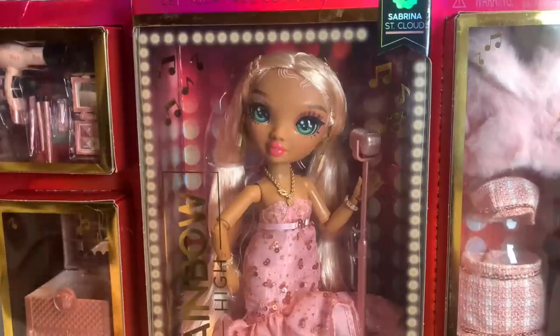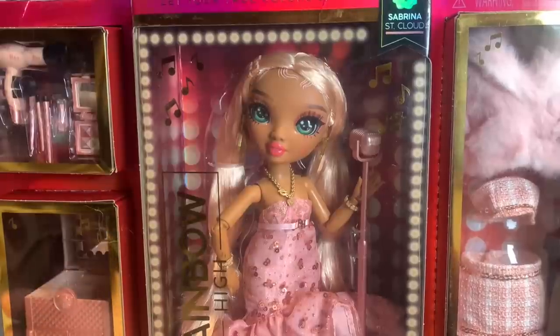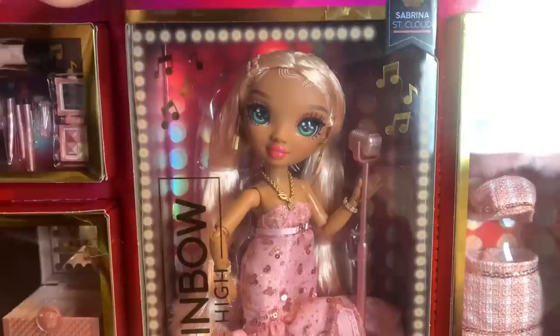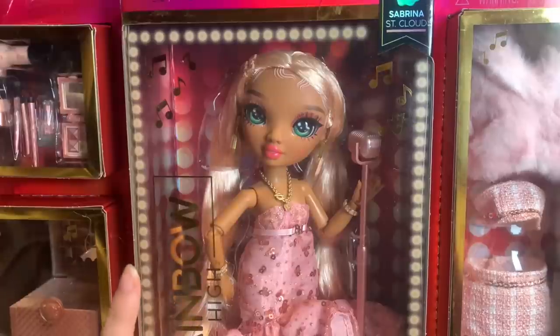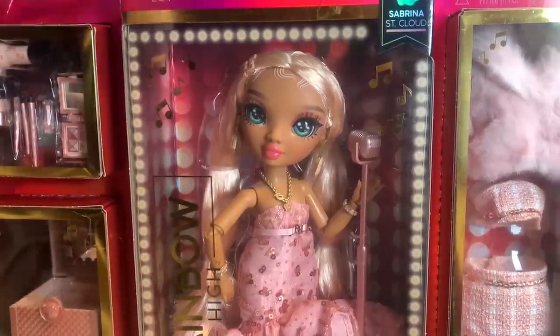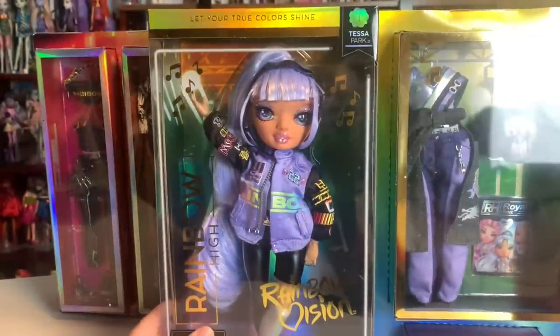The dolls we're going to be using in this video are the following. These were all ones that I just asked Brett to come in here and pick out from my need-to-be-unboxed pile, and these are who we picked. So, Sabrina, who I got for $13 from Walmart on Black Friday.